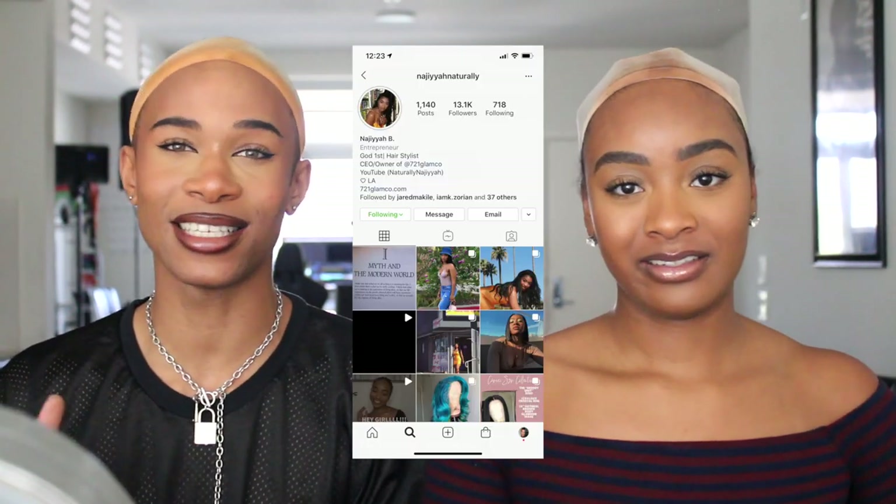What's up y'all, it's Alfred and I am back with another video. For today's video I'm here with my friend Naya — this is your first time on my channel. If y'all don't know, Naya is a celebrity hairstylist here in LA.